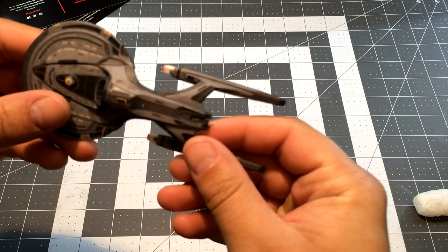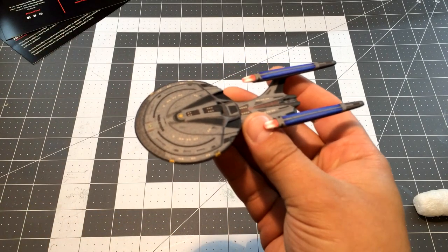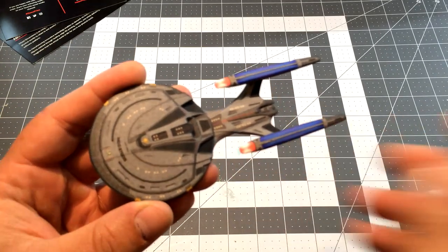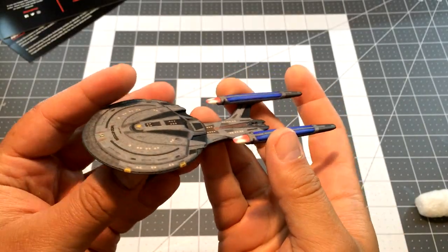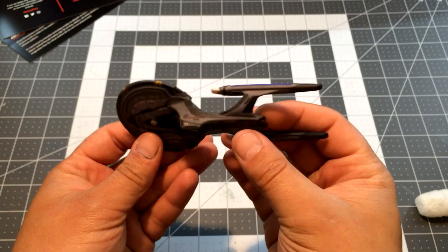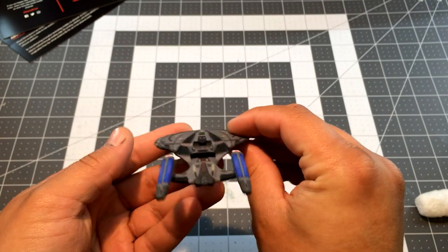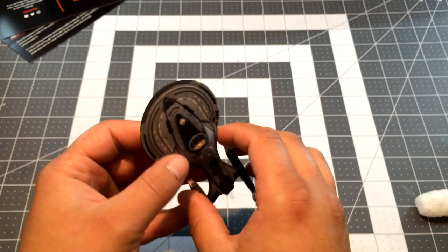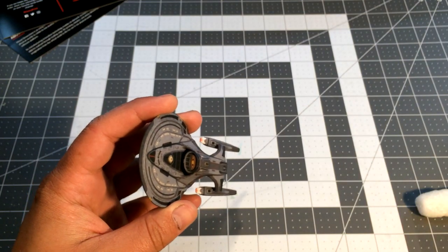Oh, wow - that's not too bad at all! We'll put some still images after this so you can get a good look. That is not bad. I love that long shape - it reminds me of the Star Trek Beyond refit, which I always really liked. Not hardly anybody's favorite but I enjoy it. Kind of reminds me of that.